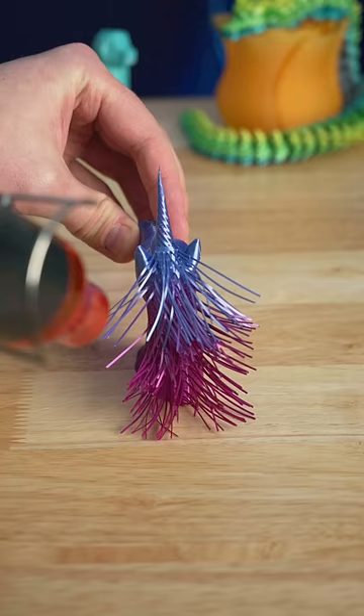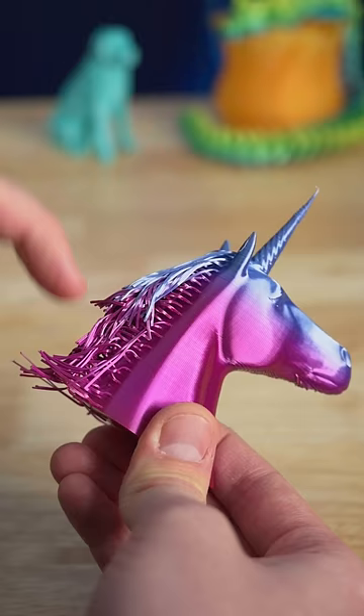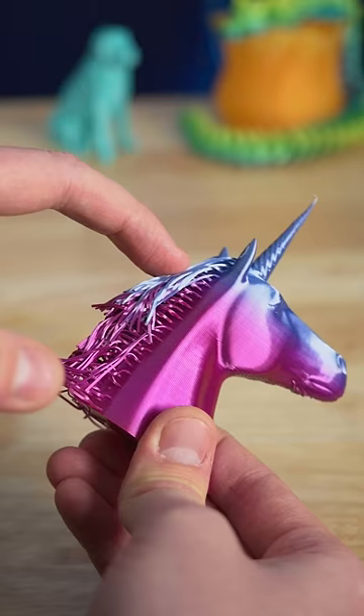Mine kind of ended up with a mullet. It's so cool how hard it gets again once it cools back down to room temperature. What else would you like to see printed with this cool colored filament?